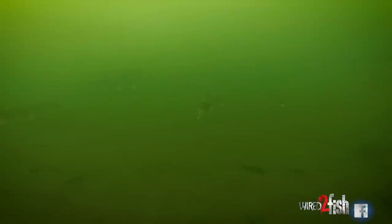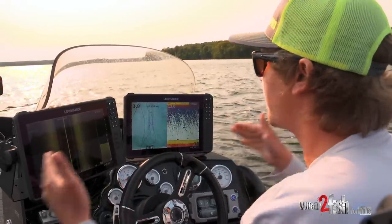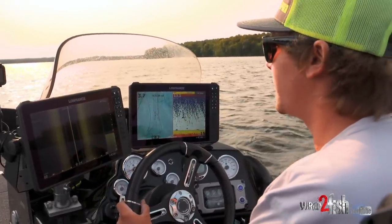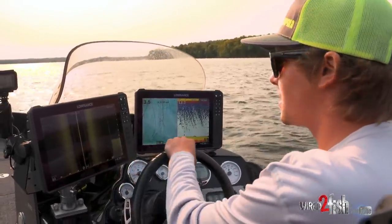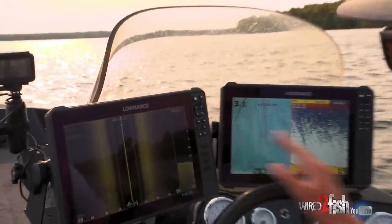Right now I'm really just looking over kind of a sand flat. It's getting close to fall time, so they're in that transition period. And I think they're really just using this right here — it kind of narrows down and goes back into a couple bays. I think they're just using this as a little bit of a highway. We're just kind of running this sand flat, coming in through like a little mouth right here.